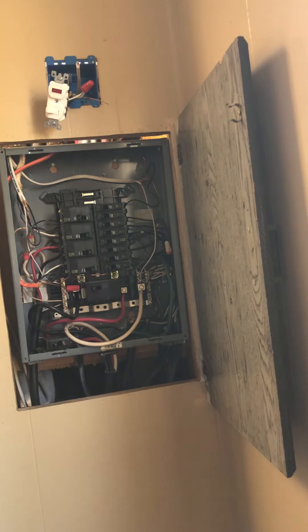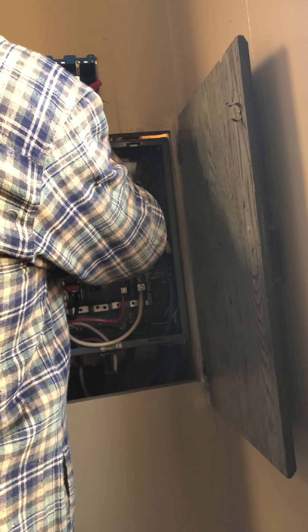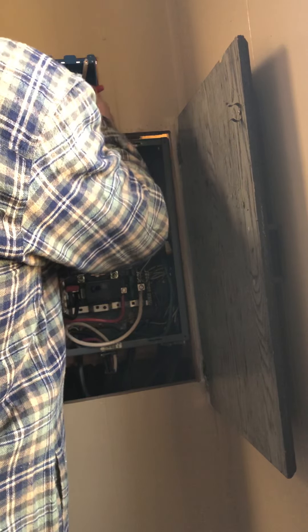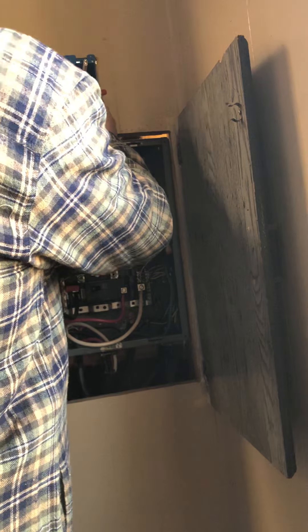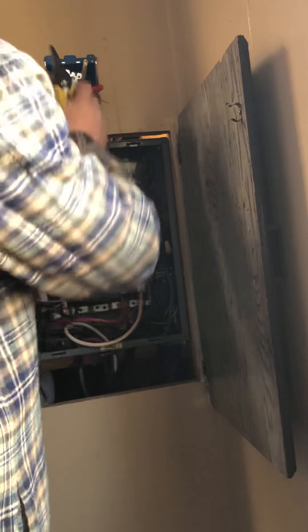So now I'm going to do the same thing with the ground — I'm going to put a pigtail on it. I clean all my papers off, just because I like a nice tidy box.